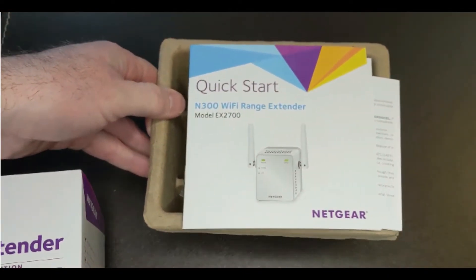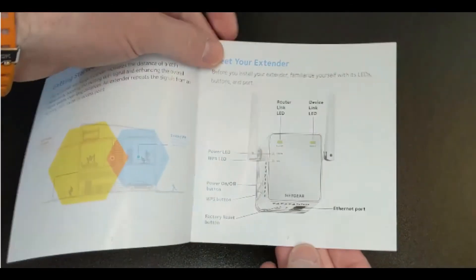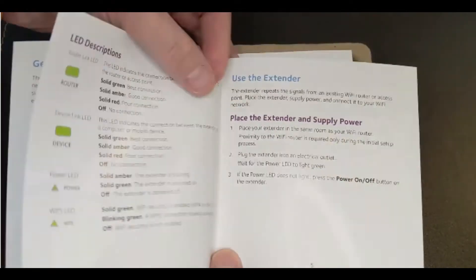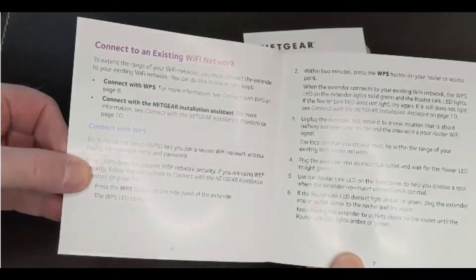As expected, it comes with a quick start guide telling you how to use it. Here you'll see some of the instructions on how to use the extender, and if your home hub doesn't have a WPS connection, then there is another method to connect, but that's the best way. It comes with a warranty, of course.